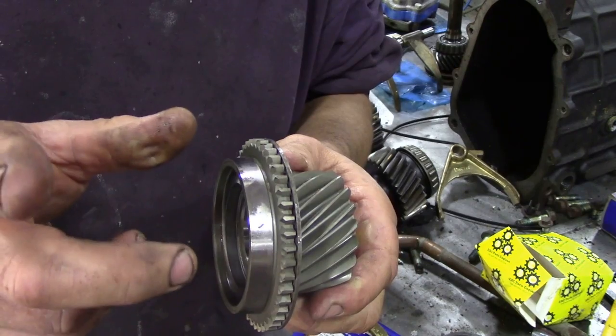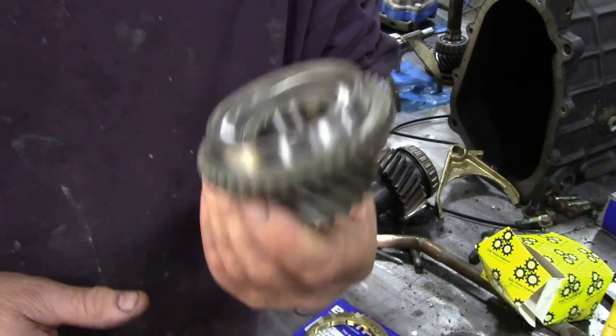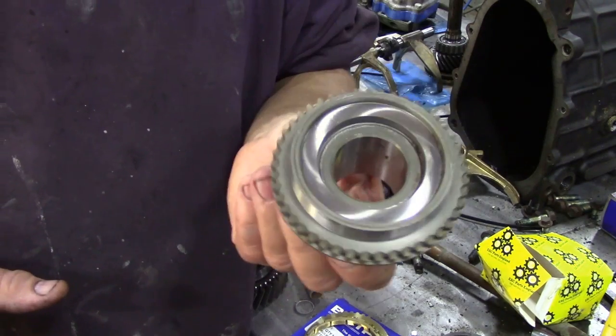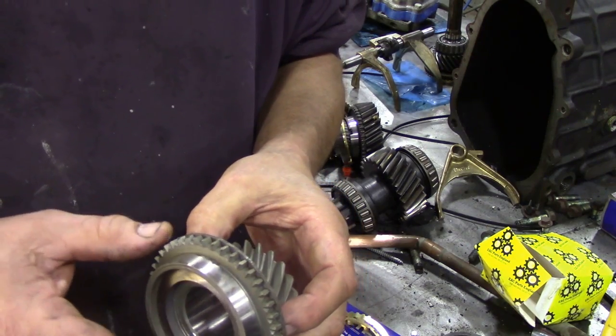This is straight out of the box. These came from Britpart. Now, don't say terrible - it doesn't matter where you get them from, they all come from the same place. They're actually good quality, and even if you get them from Ashcrofts, they'll probably come from Britpart anyway. They're quite good. Never had a problem with them.